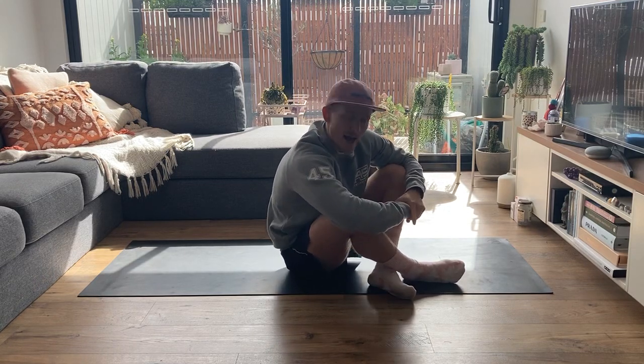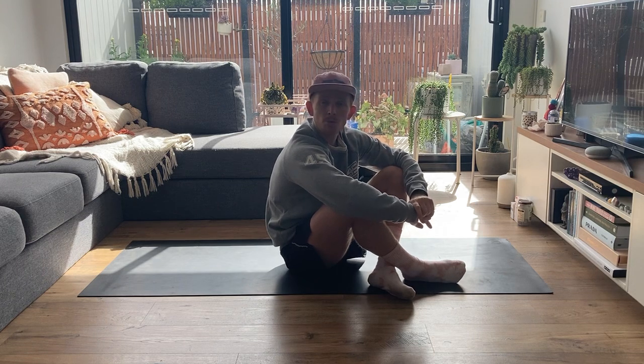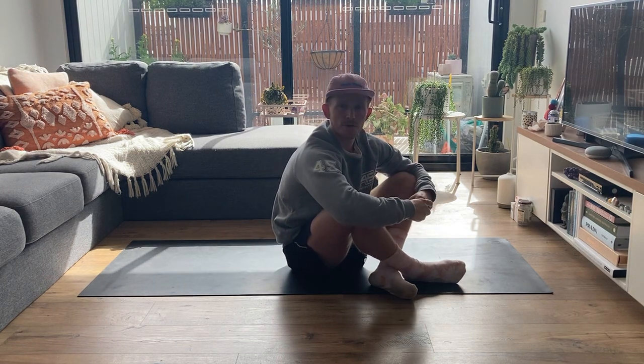Hey guys, welcome to the at-home core series. We're going to run through a bicycle crunch, which you've all done before. I'm just going to give you a few tips on how to perform it a bit more optimally.